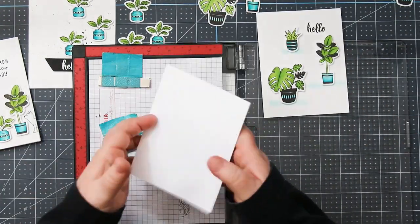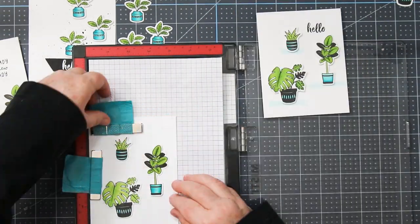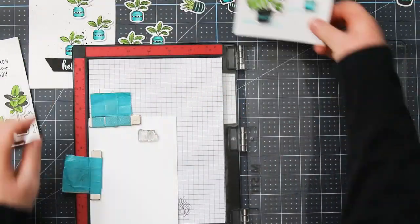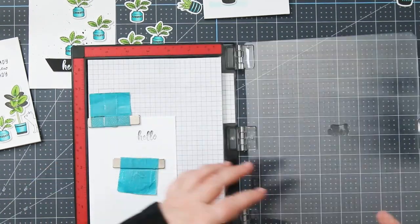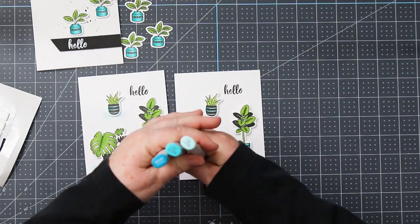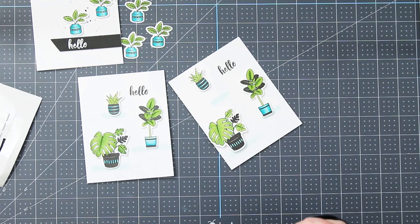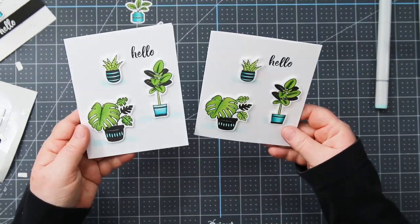Moving on to the second card — with the MISTI out I'm going to stamp the sentiment. I dry fit my completed art elements onto the card front so I know where to add the sentiment, then remove the art pieces in case of black ink so I don't wreck the ones I've already colored. I stamp the hello a couple of times to get it nice and dark. Then I take the BG11 with the chisel tip and add a little bit of color where the plants are going to go — just to add a little background. You could also add some splatter.